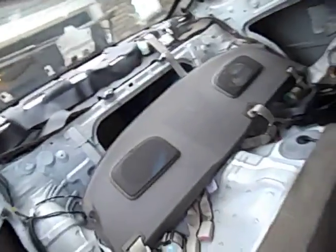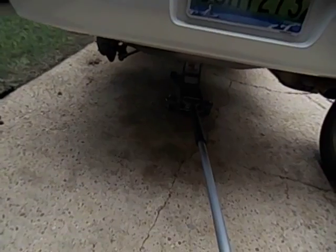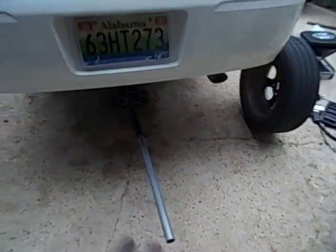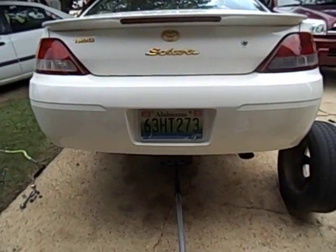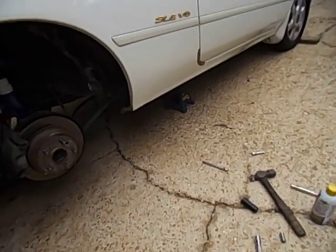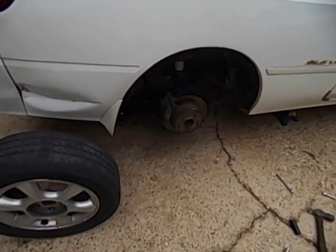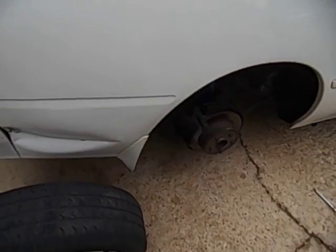After taking the nuts out, I put my jack in the middle in a secure spot and lifted up the whole back end. After I did that, I added jack stands — very important, you don't want it to fall. Let me show you what I did.